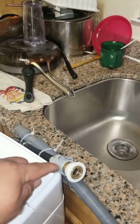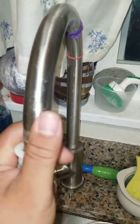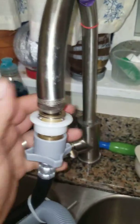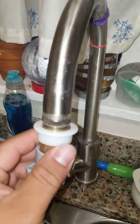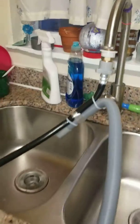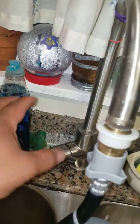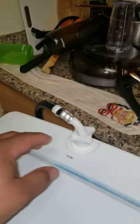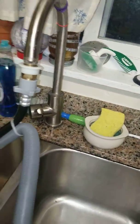It also has the fitting for the tube, so this goes right over here — you just push up and boom, it snaps right in. Then you pretty much open the valve to whatever temperature you want; you normally want to have it on the cold inlet.